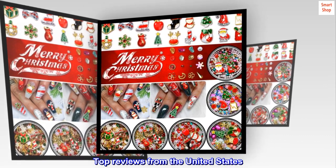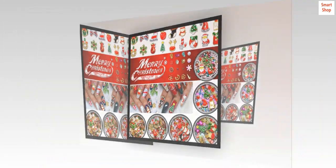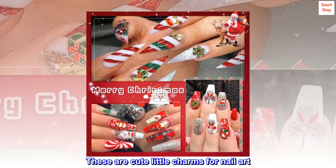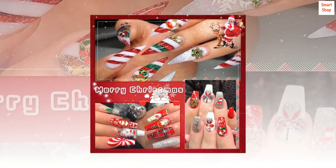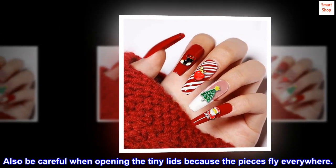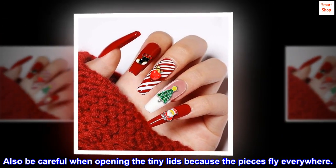Top Reviews from the United States — Super Cute! These are cute little charms for nail art. You just need nail gel glue and cure it under a LED lamp. Also be careful when opening the tiny lids because the pieces fly everywhere.